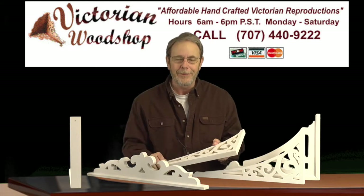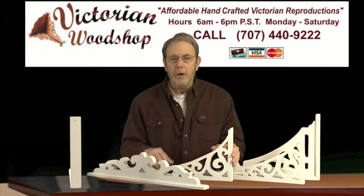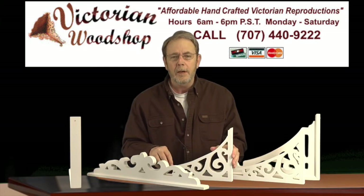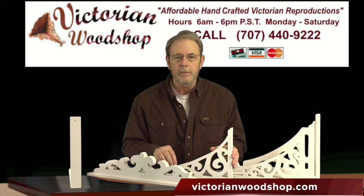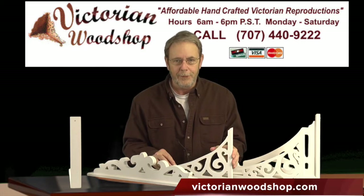I always get called afterwards after I suggest that, and people say, 'Great idea, Tom — you really helped me pick out a size for the bracket.' As with all of our products, if you have any questions, give us a call. That's what we're here for. We don't mind the calls. I would much rather get a call and help you make sure you get the right item for your home. For right now, this is Tom Fredrickson with the Victorian Woodshop.